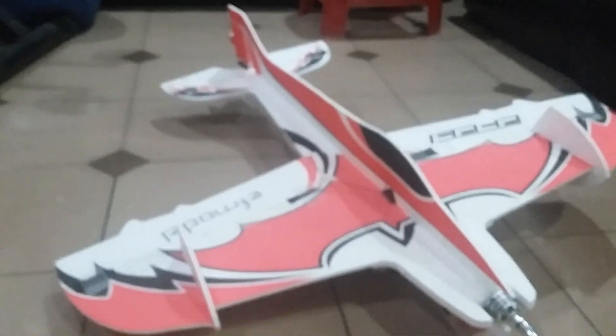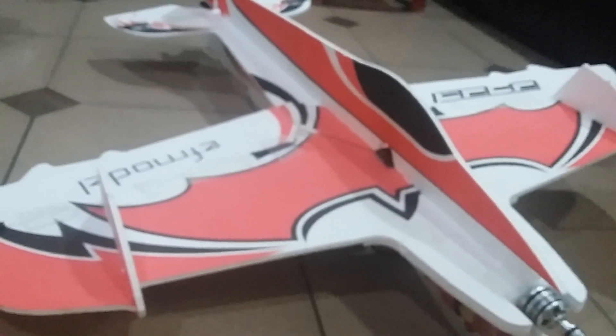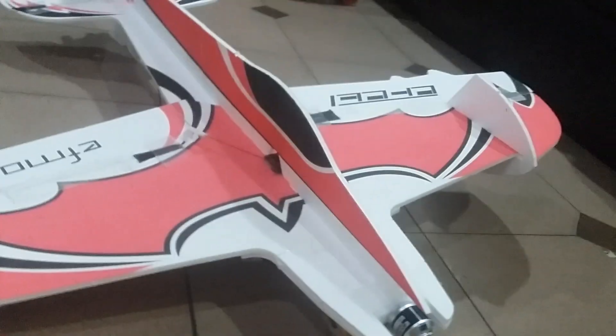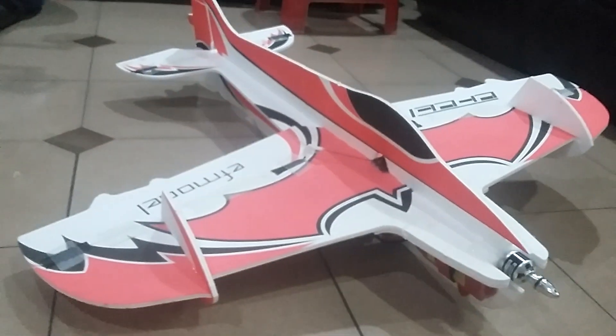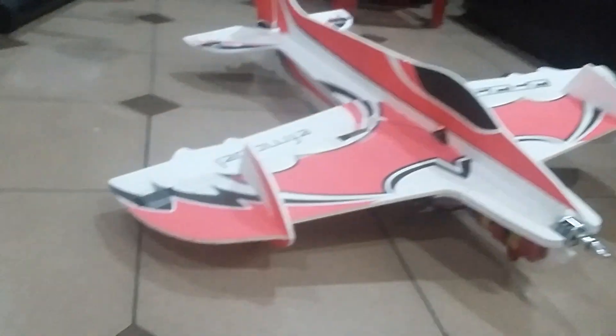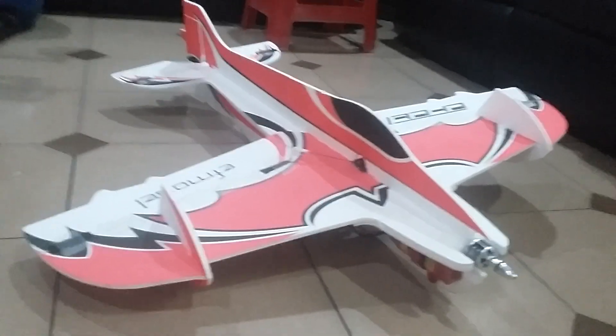The weight of this plane is quite heavy — up to 570 grams. The motor mount is similar to the Sukhoi 27 motor mount. The price of this kit is around 20 to 30 dollars, not too expensive. If you want a cheap 3D plane like this, you can get the AF model 3D plane.